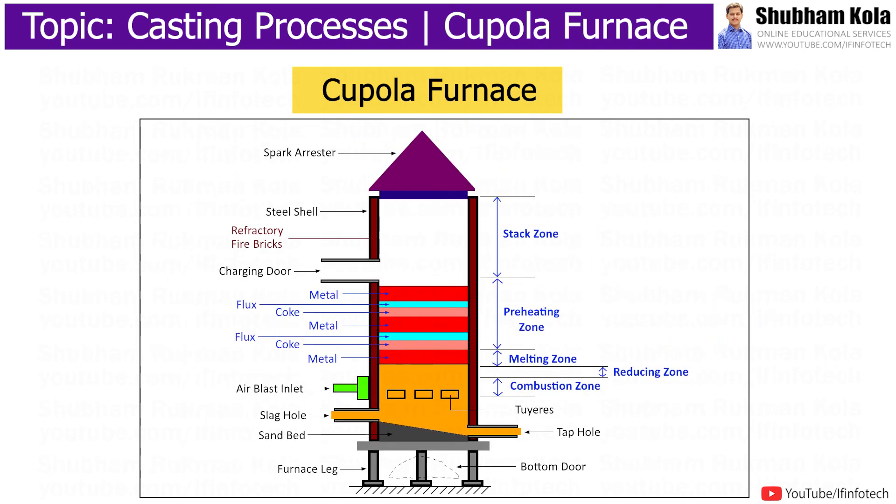Normally, the Cupola furnace is not used for more than 4 hours, but can be used for up to 10 hours of continuous operation.